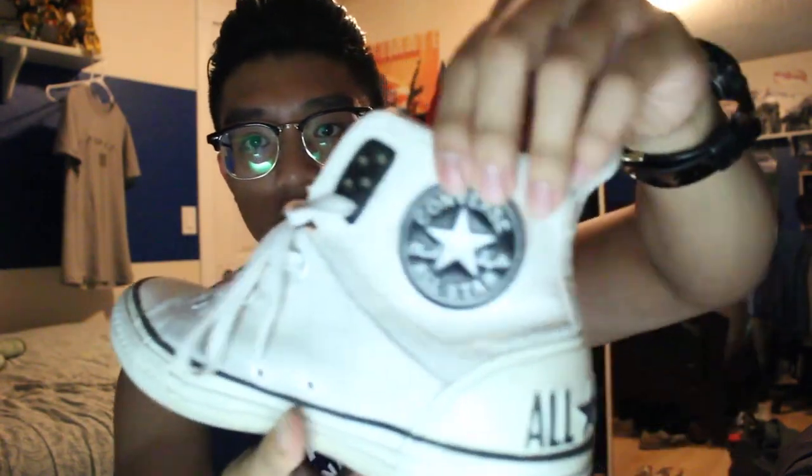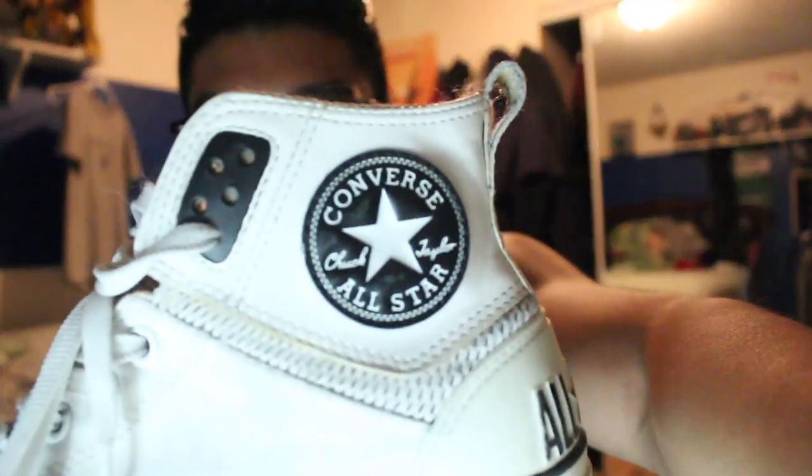The first shoe we're going to start off with are Converse — the Converse Chuck Taylor All-Stars. You have a lot of cat fur and lint on them, but yeah, Converse All-Star Chuck Taylors. Most of them will have this branding on it. The reason why is because they have a solid outsole or insole, so they're really solid.